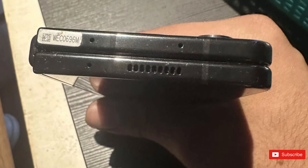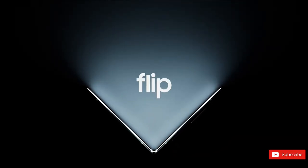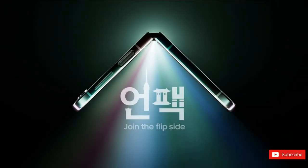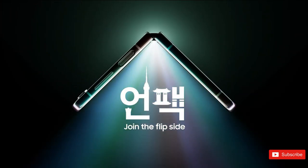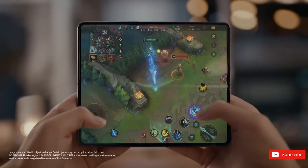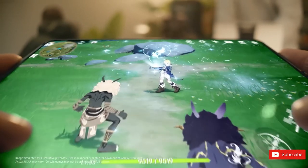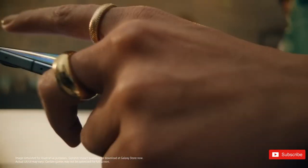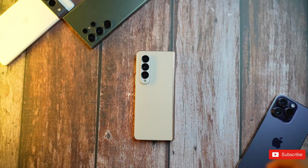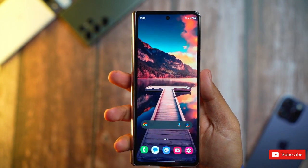Fresh hands-on images of the Galaxy Z Fold 5 appear to have hit the internet, offering another good look at a very familiar design. Samsung is gearing up to announce the Galaxy Z Fold 5 and Flip 5 at its Galaxy Unpacked event on July 26th. While the company has been trying to plug all the leaks surrounding its upcoming devices, it has not met with much success so far. After numerous leaks of press renders and marketing images, some Galaxy Z Fold 5 hands-on pictures also popped up on the internet last week.